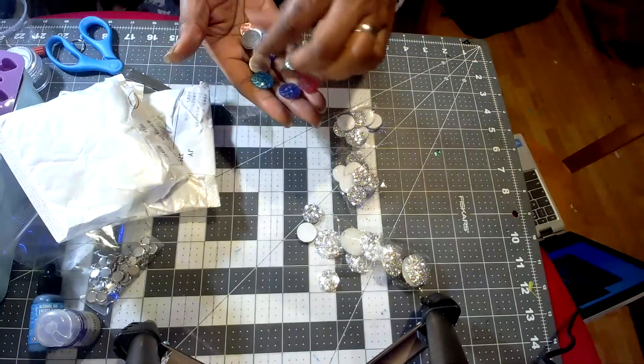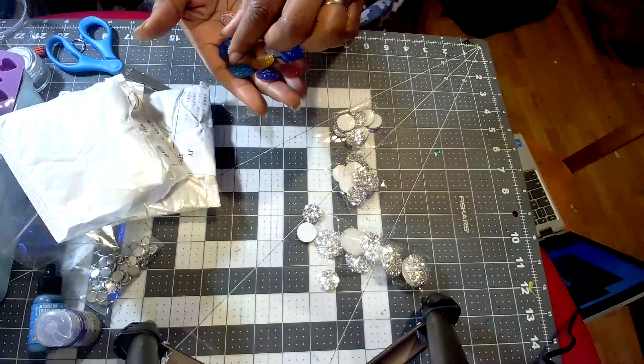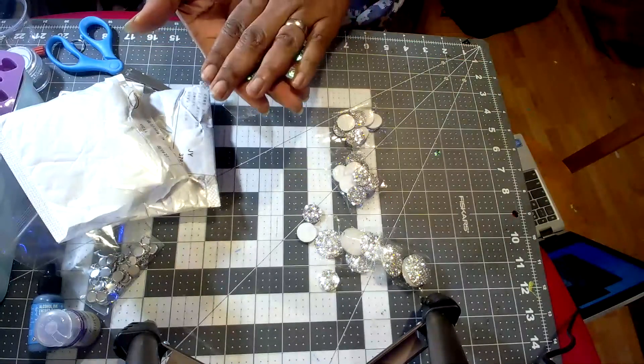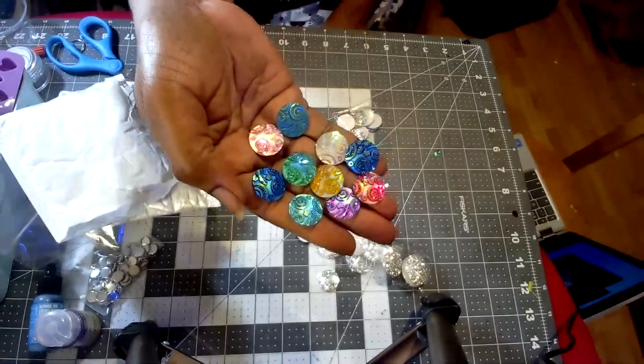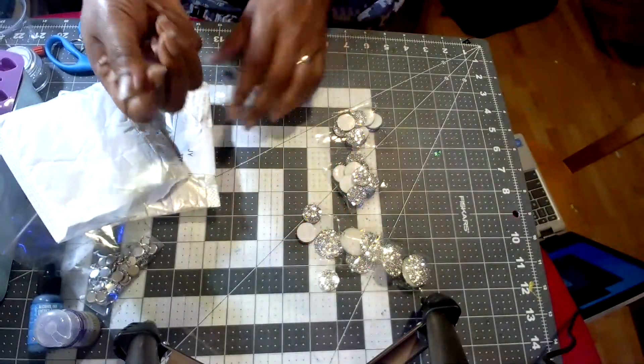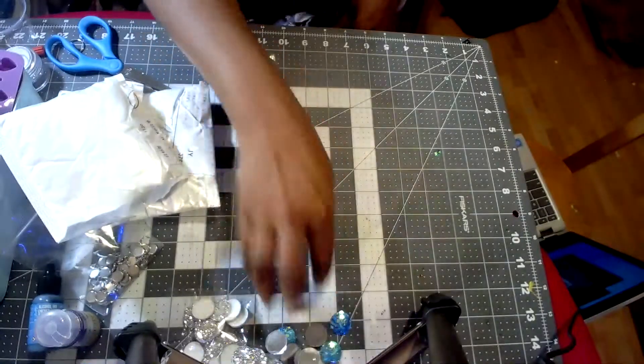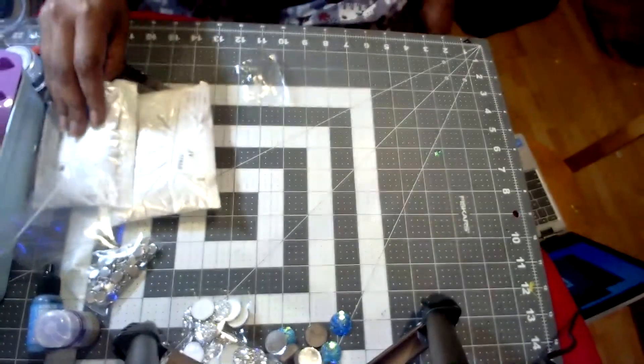These I wanted specifically to get bigger ones for the center of crochet flowers. I got the smaller ones for stitch markers, but these larger ones are more for the center of crochet flowers. Let's push those aside and we'll put it all away in a minute.